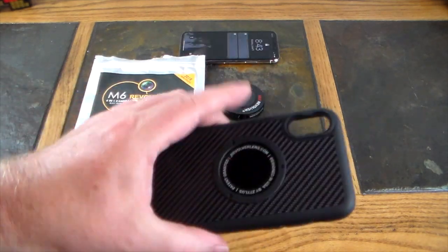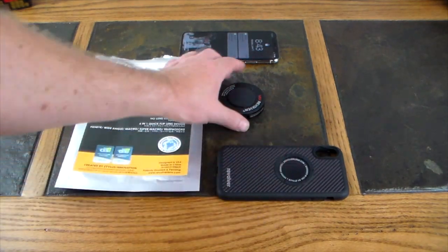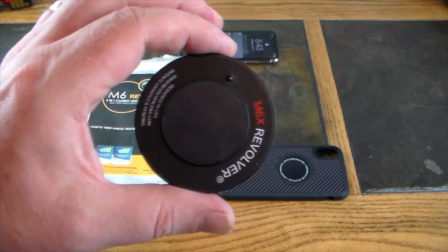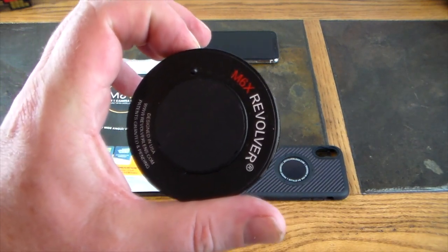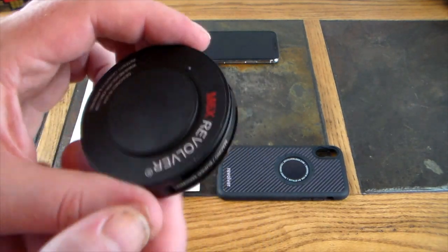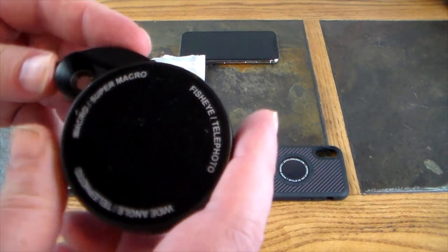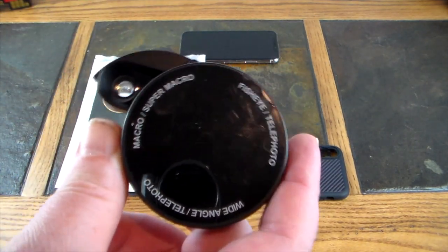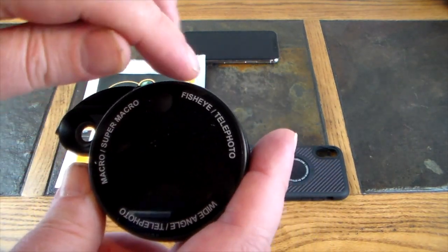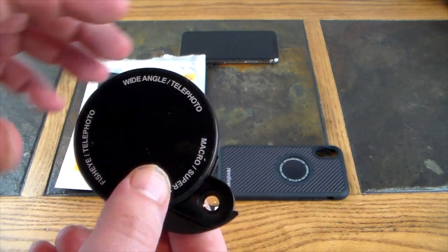You install this on your phone and it has a magnetic entry point for your flip lens, which is the M6X Revolver. The lenses are right here — it tells you on this side, which is the side facing you on the phone: macro, super macro, fisheye, telephoto, wide angle, and telephoto times two. You've got two different telephotos.